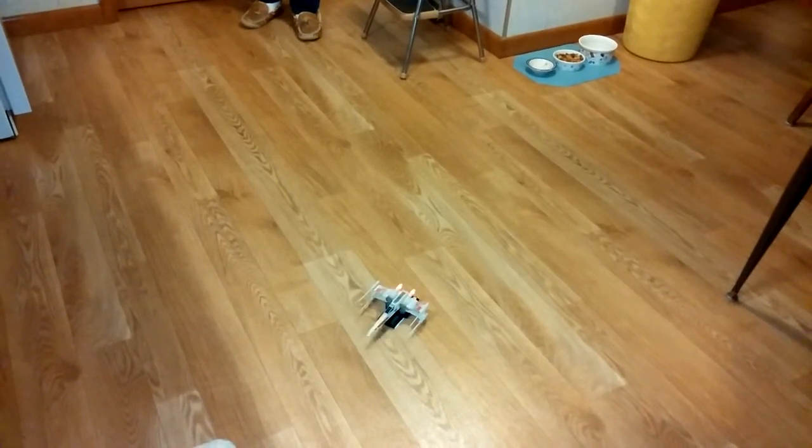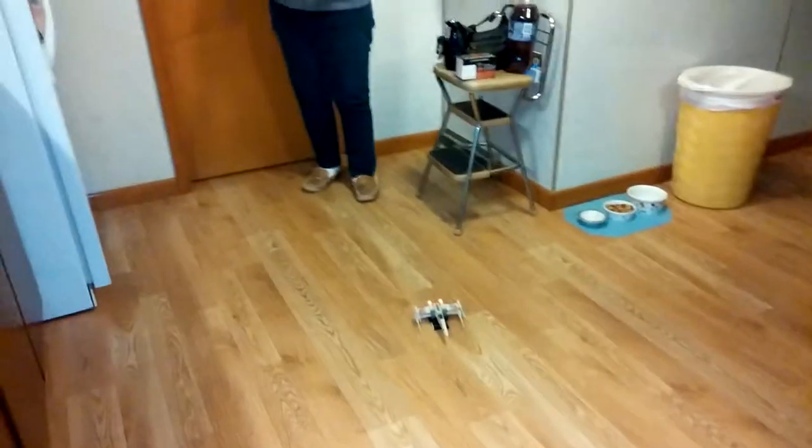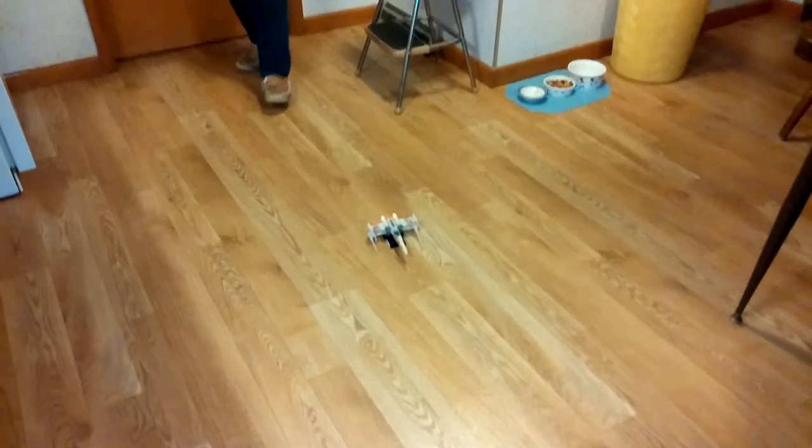So like I said, it's remote control. Can we see the control up close, please? And actually, I'd like to get a closer picture of the fighter as well.